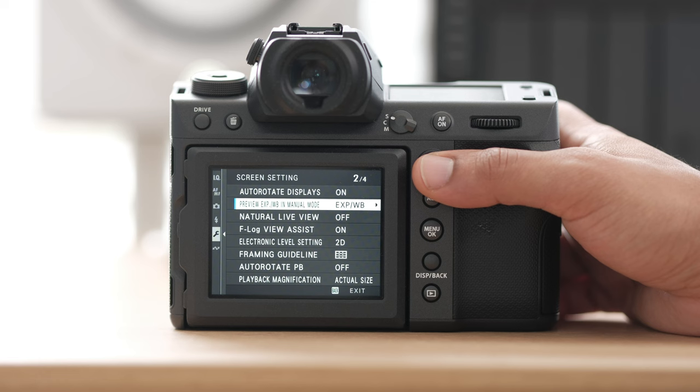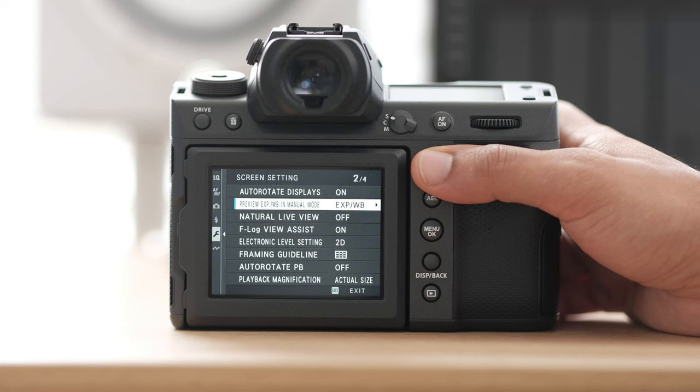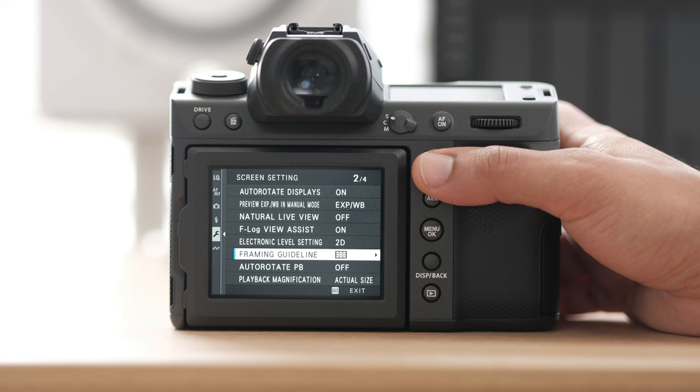However, when you get to the reception you'll want to come in and turn preview exposure white balance to off, so you can actually see through your viewfinder. Go ahead and turn on your electronic level — I usually have that set to 2D — and also my framing guide. This way I can keep my photos straight. I absolutely hate crooked backgrounds and dutch tilts, so I always have my electronic level on with the framing guide.